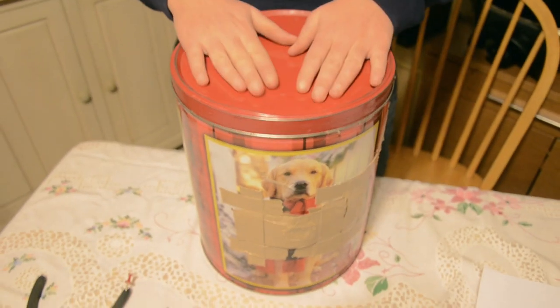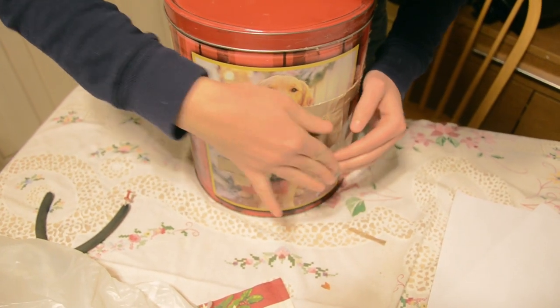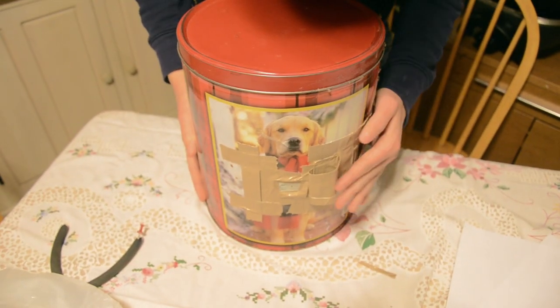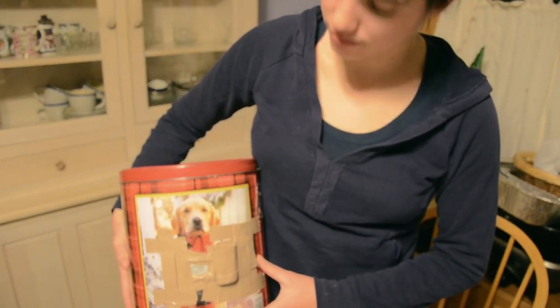And there you have it. A camera made from found materials. Later on we will show you how to actually make an image using this camera. Thank you.